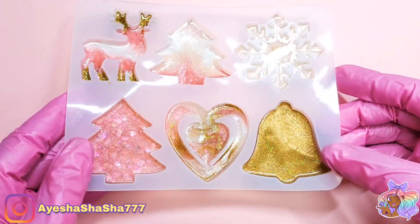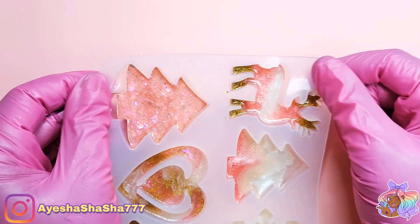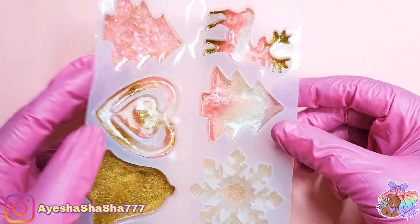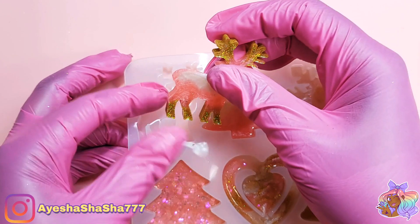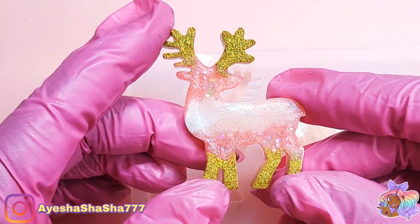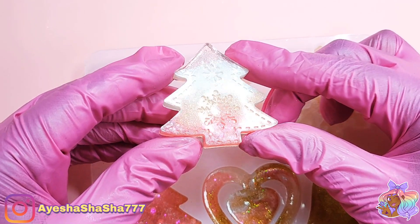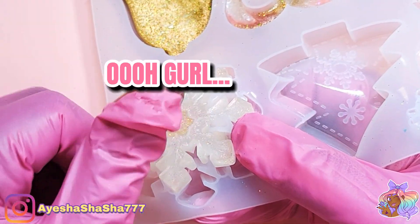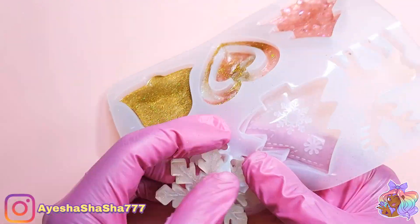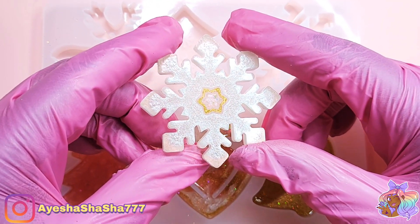Now it's time to see how they all turned out. I'm giving the mould a little bit of a stretch just to make it a little bit easier to pop the pieces out. For the most part they all popped out absolutely fine, but one of them was a little bit of a struggle. My gloves ripped twice — but it was definitely worth it in the end. It took a long time to get the snowflake out and I'm so happy that it didn't break, because that's what I was most worried about.